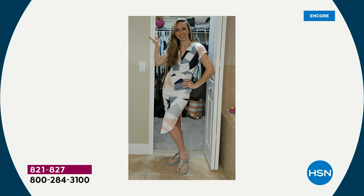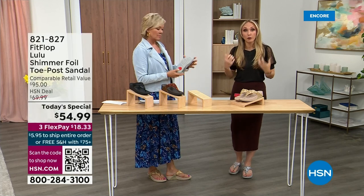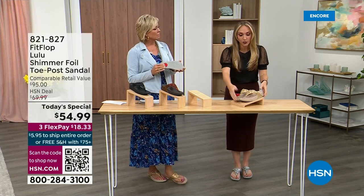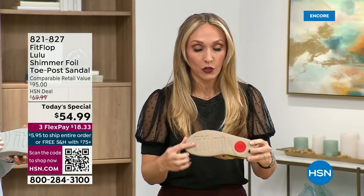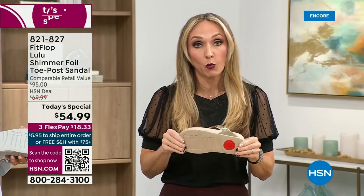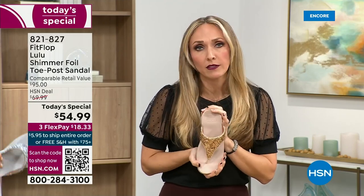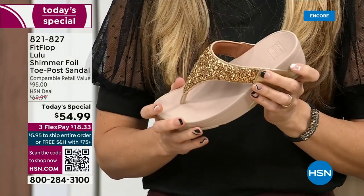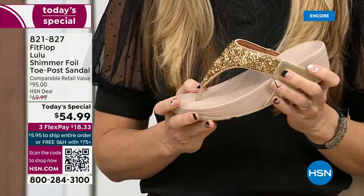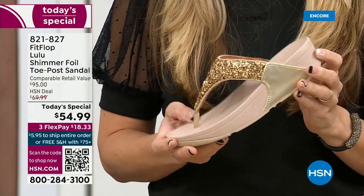Slip resistant — I was thinking about the pool and that reminded me: all of our shoes are slip resistant because being stable is a huge part of promoting foot health and being safe. Every single pair of FitFlop has slip resistance so you're really able to grip when you walk. I wear these to theme parks because your feet don't hurt at the end of the day.